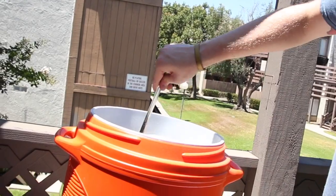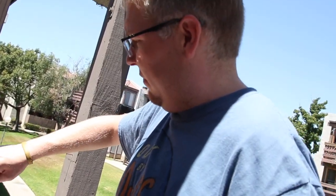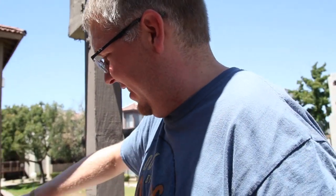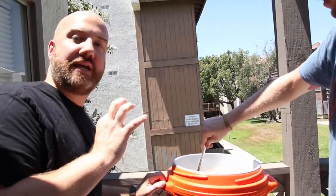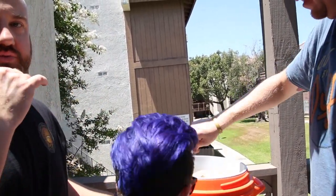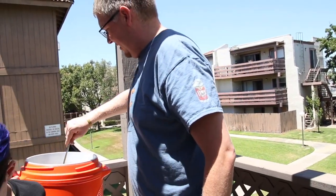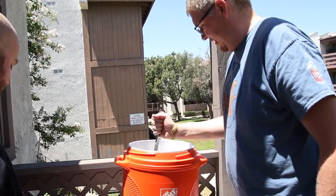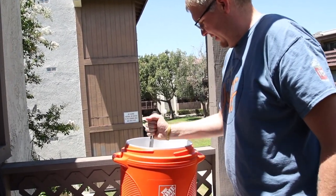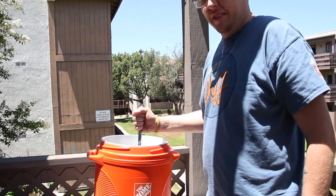Alright guys, now all the grains are in the mash — we are officially mashed in. Matt's just going to keep stirring for a couple more minutes, then we're going to put the lid on. I'm going to measure the mash-in temperature to make sure we're at the 155°F that I want. Just an hour — and it smells amazing. So we'll see you in a bit.